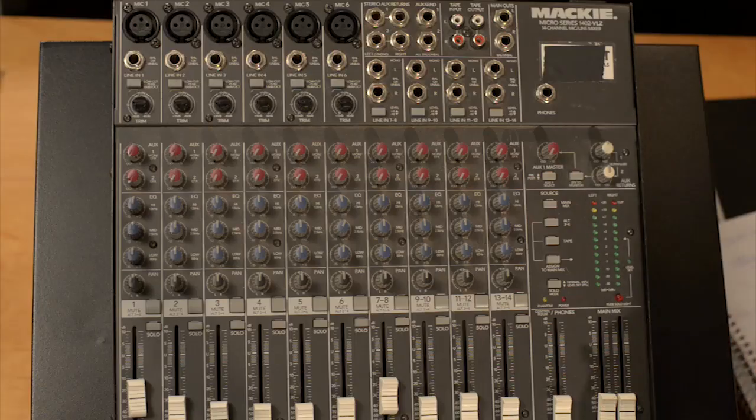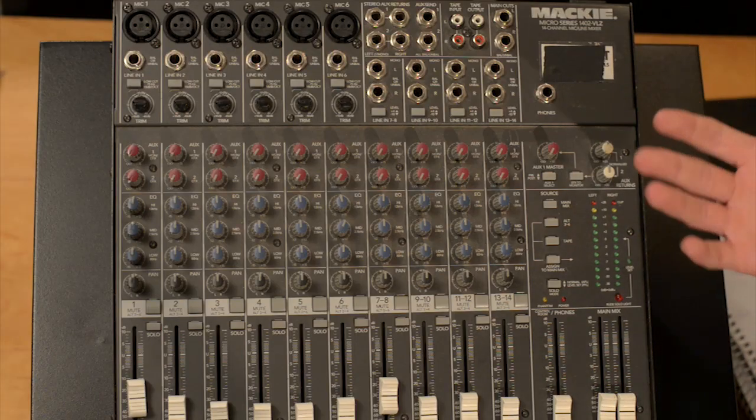Hi, everyone. I'm Alex Bullen. I'm here with Boulder Digital Arts to teach you how to use a sound mixer. A lot of filmmakers have come to me asking how they can better master their sound. So what do you do whenever you need to record two, three, four or more microphones at a time and you don't want to use a boom? One of the best ways to control multiple sources of sound is by using a sound mixer. Let's take a look at this Mackie 1402, which is a pretty standard sound mixer.